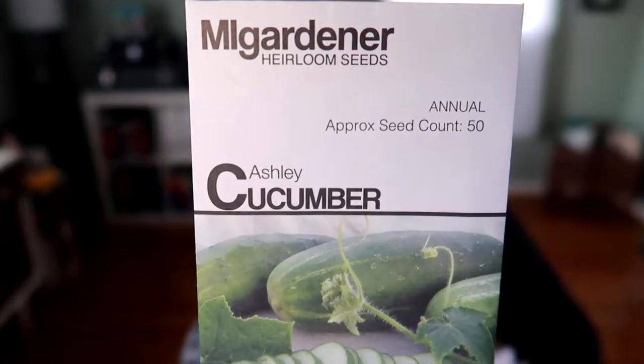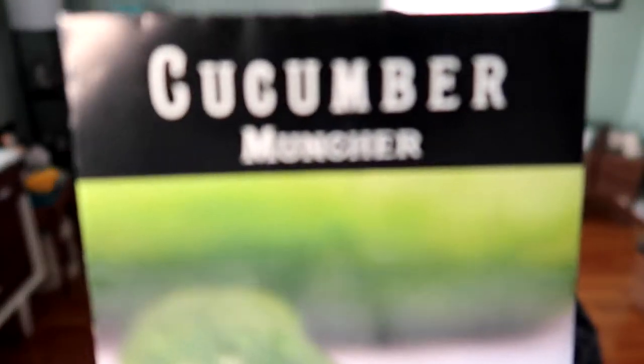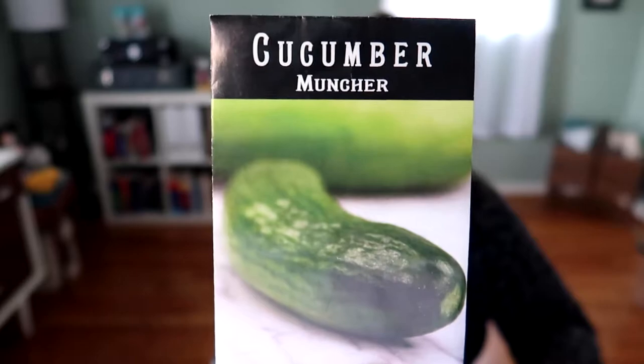Next is cucumbers — four different varieties this year. The Ashley cucumber, the Chinese Snake (which I grew last fall and they're delicious, so doing those again), the Muncher (which is supposed to be picked smaller but you can let it get bigger and it's just as good), and the Green Dragon Burpless from Livingston, which I get at Royal King.